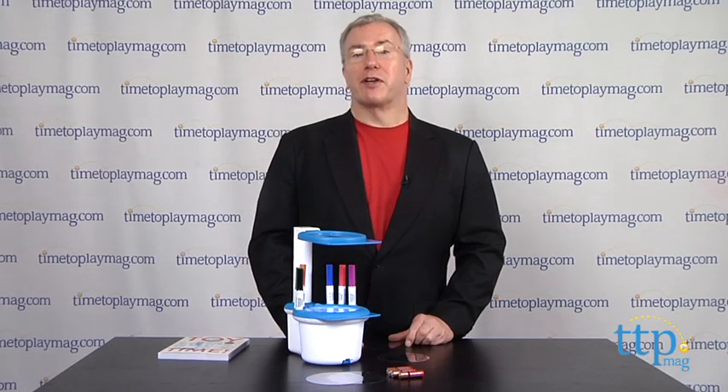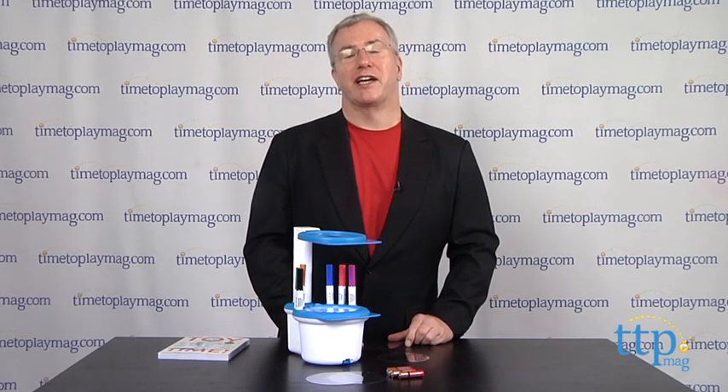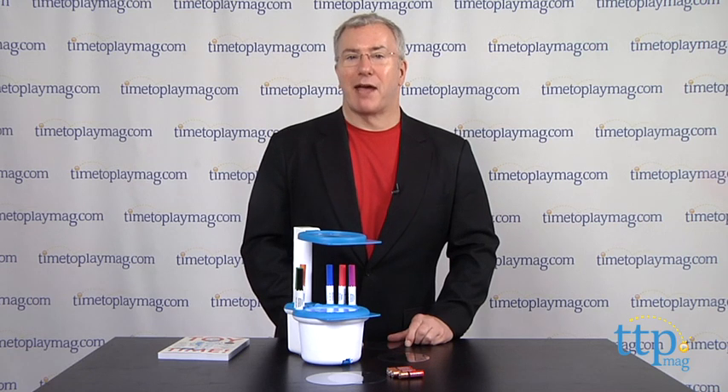For more on this toy including what it costs and where to buy, as well as the best toy reviews online, visit us anytime at TimeToPlayMag.com, your number one source for all things play.